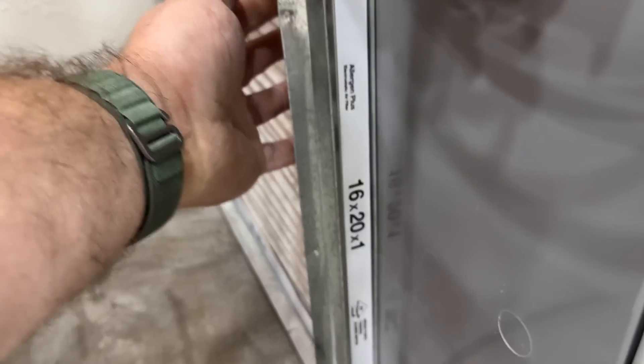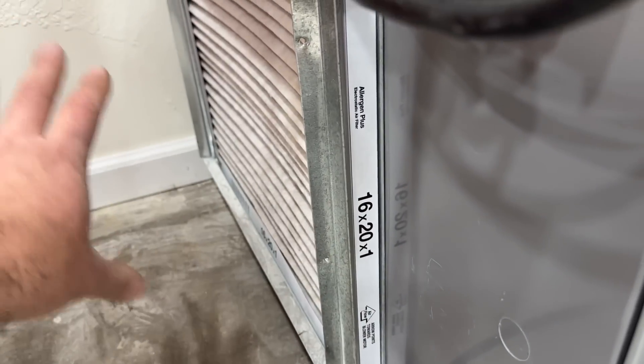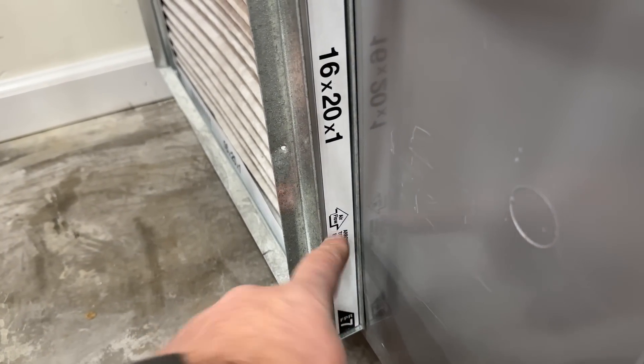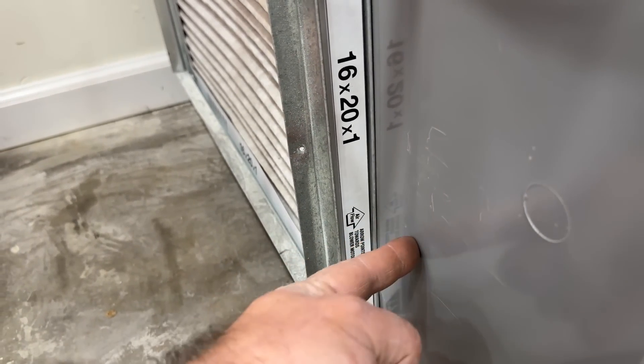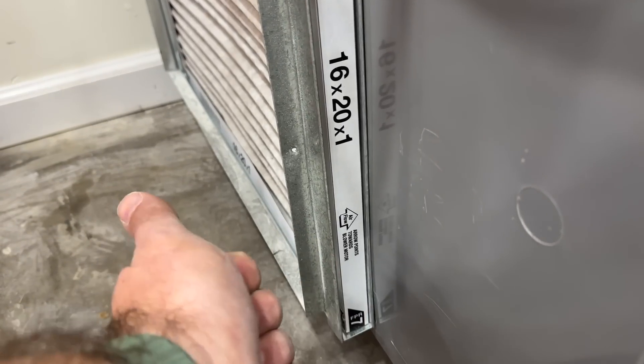This is a demo furnace otherwise we'd have ductwork here. Just make sure the arrow on your new filter is pointed toward the furnace — it always goes toward the furnace, it never should go the other way.